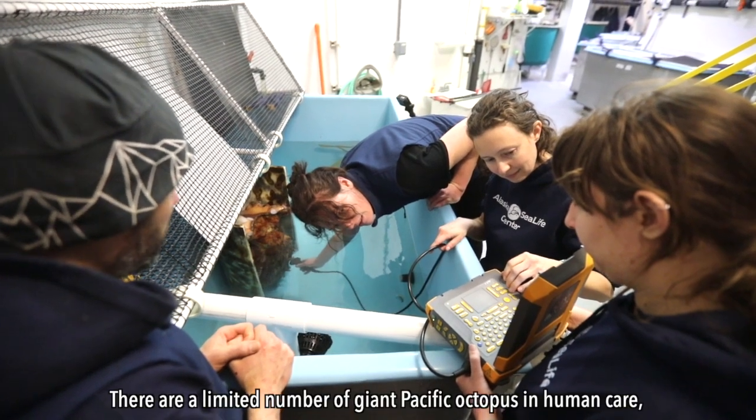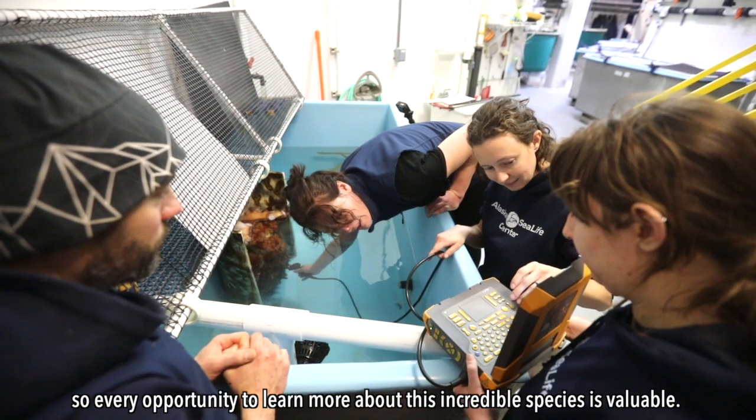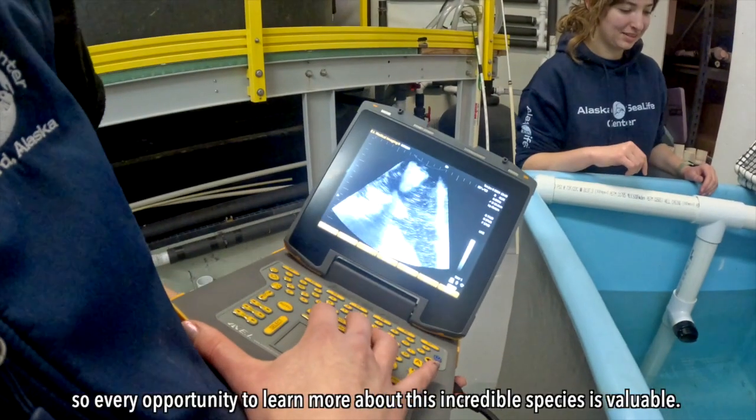There are a limited number of giant Pacific octopus in human care, so every opportunity to learn more about this incredible species is valuable.